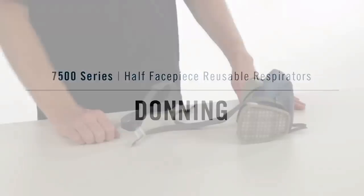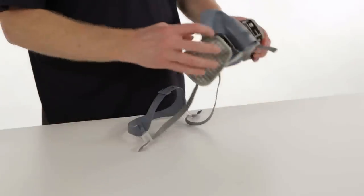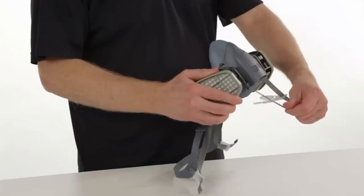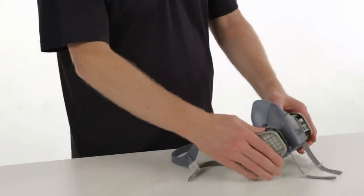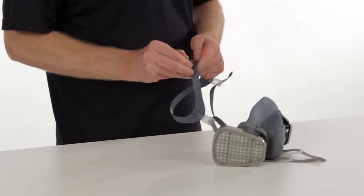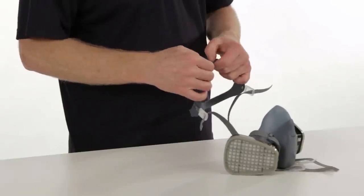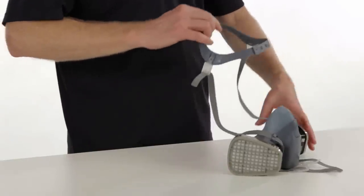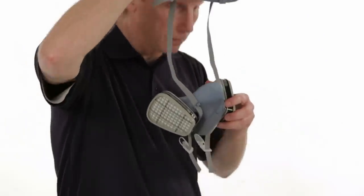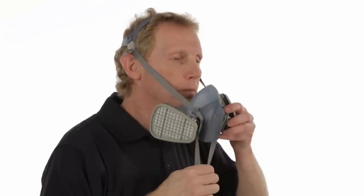Now let's cover donning in the drop-down suspension mode. Before you put on your respirator, make sure the straps are over the locking tabs, untwisted, and pulled far enough through the buckles to permit easy grasping. Adjust the head cradle size as needed to fit comfortably over your head, and place the cradle on your head.